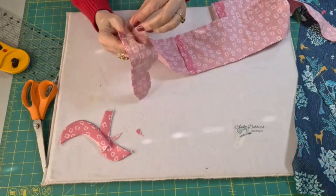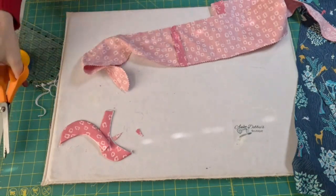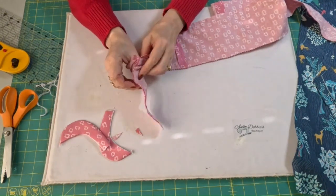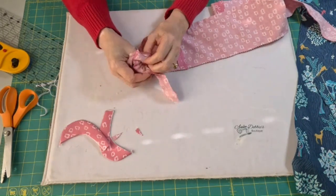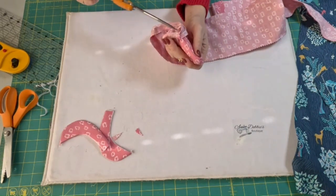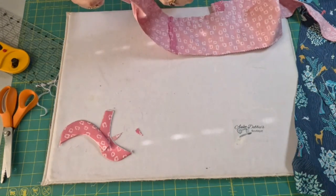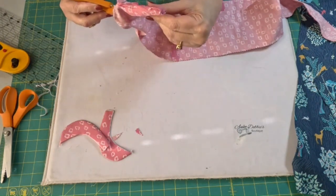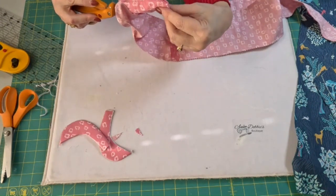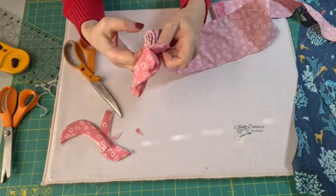While I'm doing that, I want to address the issue of PDF patterns versus store-bought big-box patterns. I much prefer PDF patterns, especially from recognized designers — ones that I've bought before. There are quite a few of them out there. The reason is they test and test and test their patterns before they ever release them, and they have testers. So when you use your measurements to decide what size to make, it works.